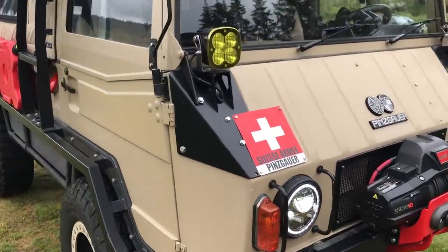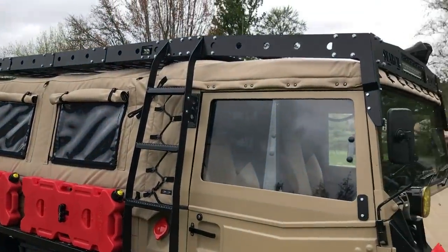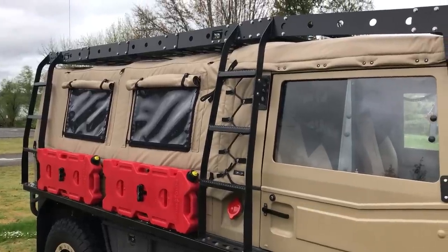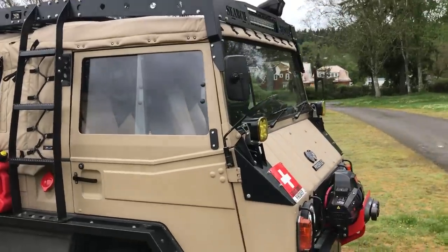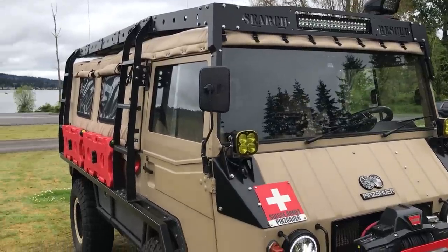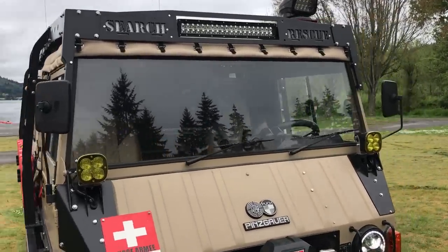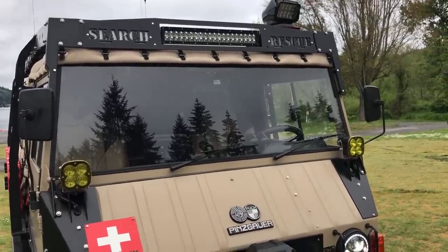These corner guards were also built by Mule. The rocker guards and roof rack were a design I put together and then worked with Joe — we dropped it into his CAD program, and he did a lot of tweaking to follow the lines of the Pinsgauer. You can tell by looking at it, it looks like it could have been stock. It is a custom design, but it definitely could have come from the factory, as clean as he did it. Super impressed with the guys and girls at Mule — incredible team and great to work with.